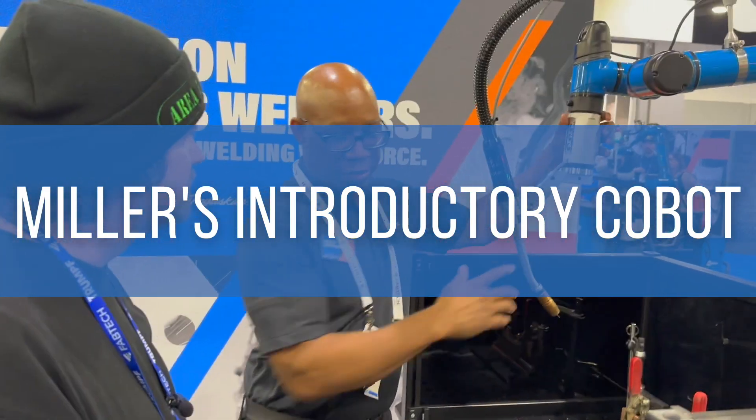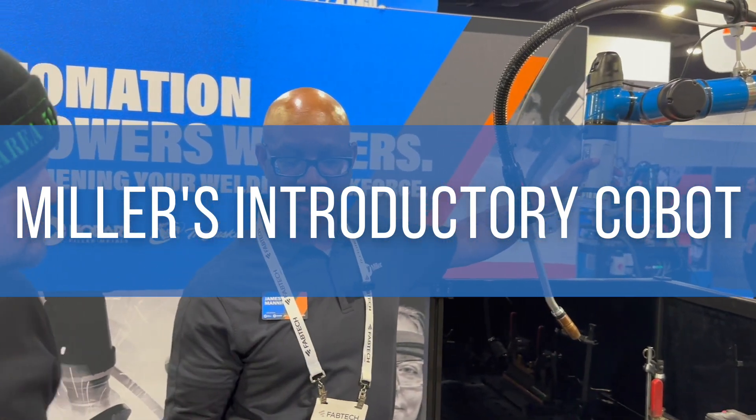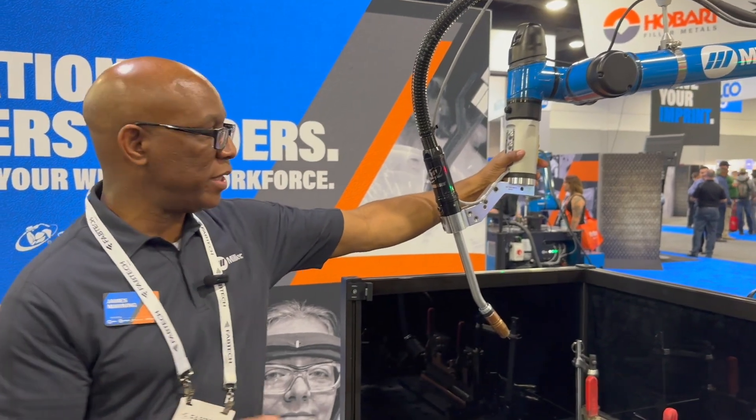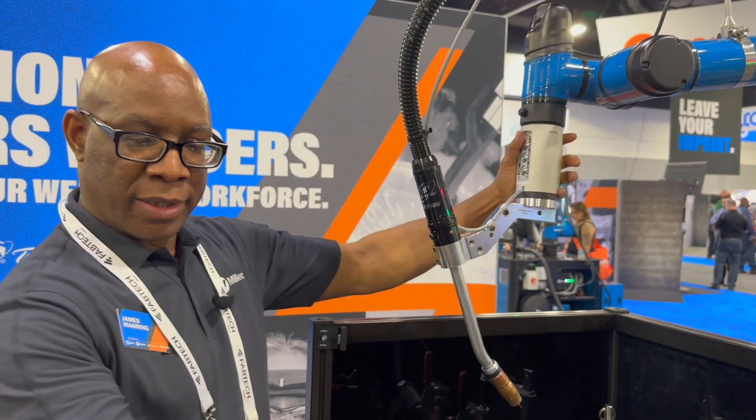This is our hands-on introduction into the cobot industry. The idea behind the cobot was to get the operator to spend most of their time at the arm and not at the pendant.